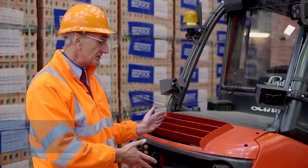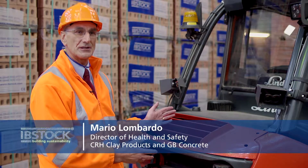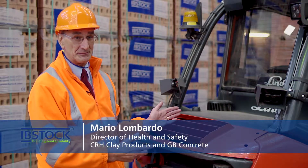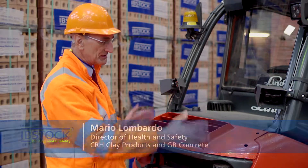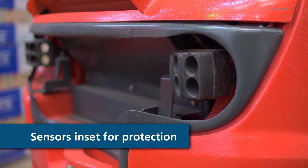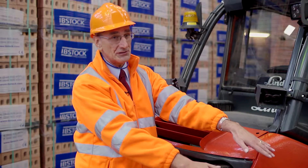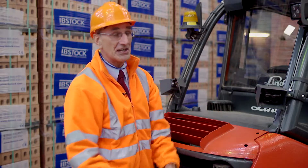The forklift, like the one that you see here, is fitted with what we would call an auto reverse speed reduction system, and it's fitted with a series of sensors. You can see the sensors here, which are the rear facing sensors, and you can see the sensors here, which give additional coverage to the side of the vehicle.